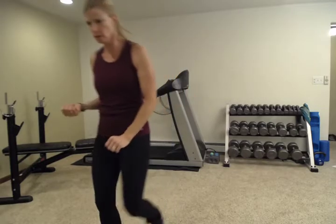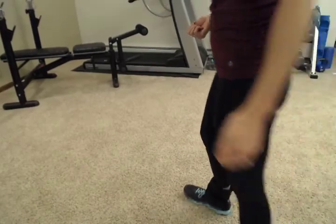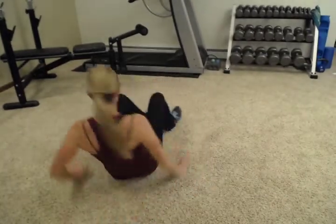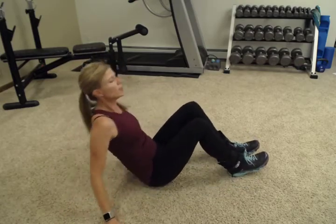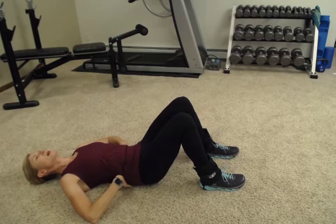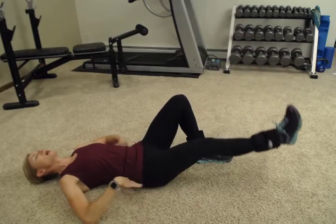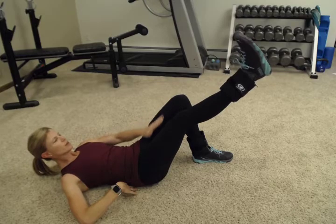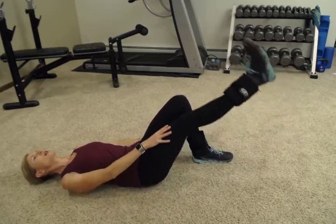Now we're going to lower down to the floor and we're going to do some leg lifts. Lie down on your back — be careful maneuvering around with these on because they can challenge your balance a little, so really take your time. Lie down on your back, knees bent, flatten your back to that floor, and straighten one leg out. Importantly, with these leg lifts, really focus on keeping that back flat to the floor. We're raising it up to this level with this other knee, and then almost back down to the floor but not touching — that really keeps this quad engaged and your hip flexors.